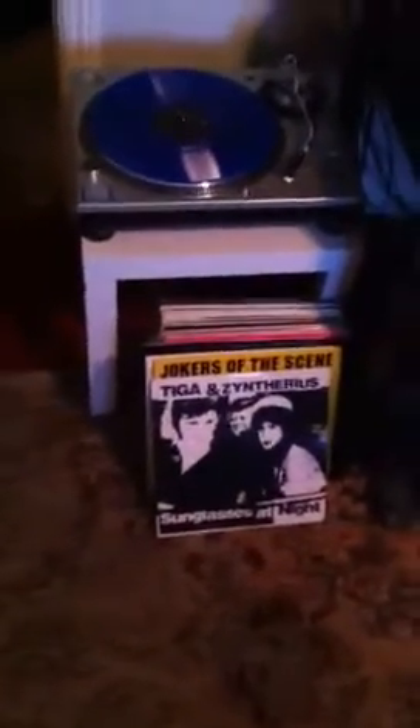Yo, what's up guys? Mikey here. Just wanted to give you a little rundown of the studio I'm working in right now.